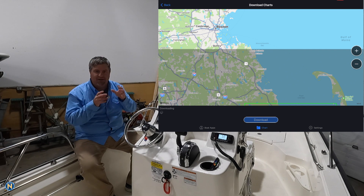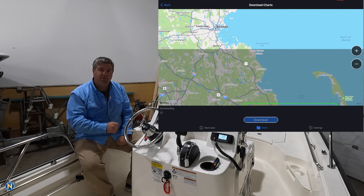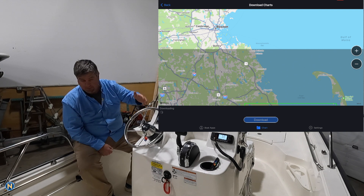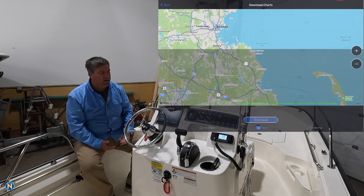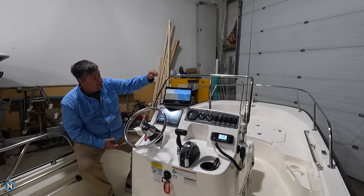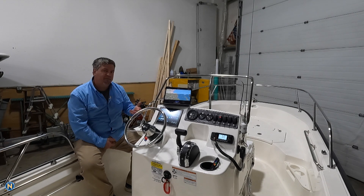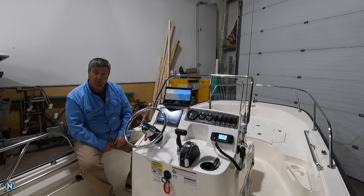Just a word to the wise — maybe hit up your key fishing areas first and do little bits, or plan on doing this as a two-step process: download at home and then come back. When you get on board your boat, you're going to see the time requirements even for this amount of data right here. We're going to speed this process up as it downloads those charts, and then we'll talk about the next steps after we've got that taken care of.